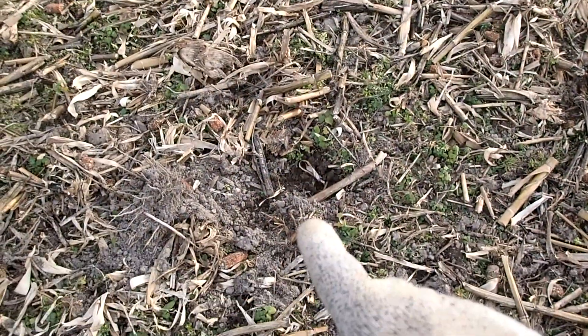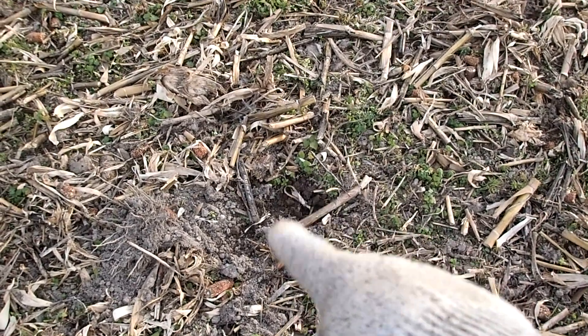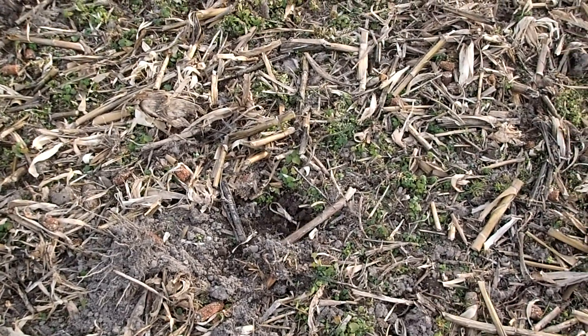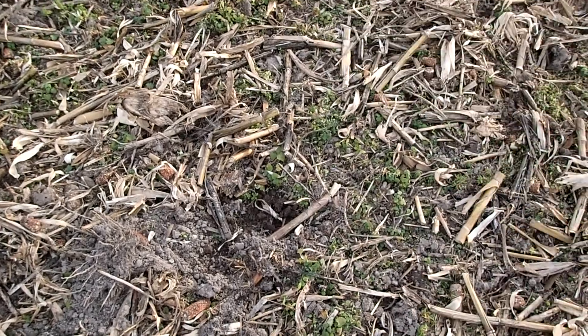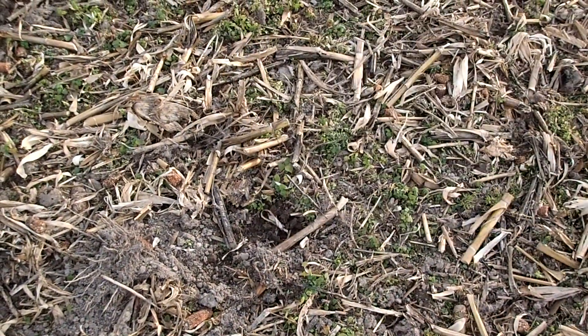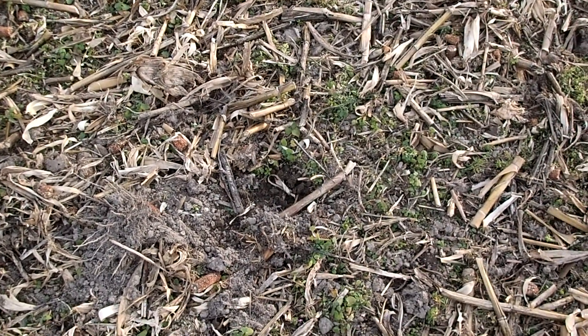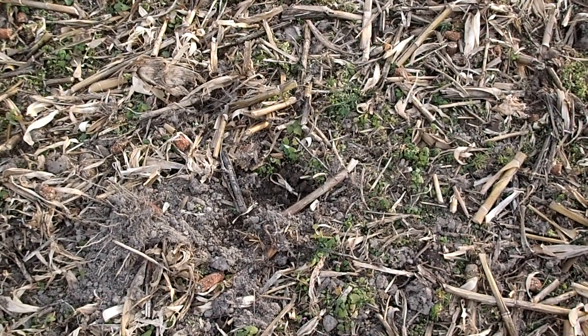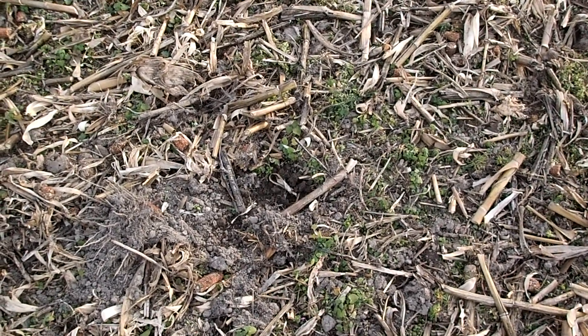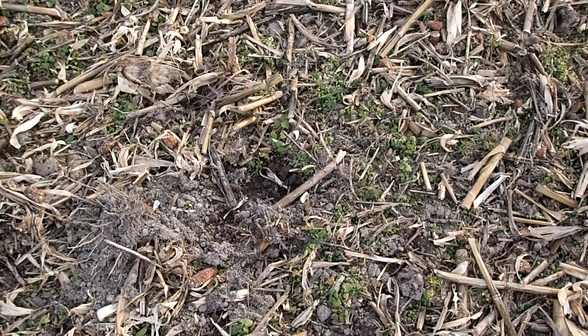I wanted to point out that dig hole right there. It looks like it might be from today — someone else might have been here. Anyways, my target was found probably five feet from it. That's someone just roaming around aimlessly. The cut silver wasn't deep, and it was a good sound, so they missed it.